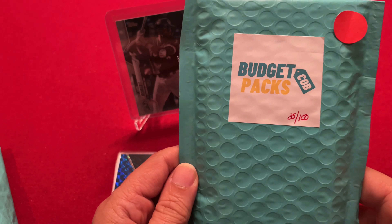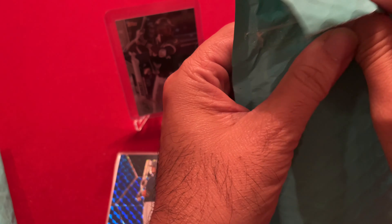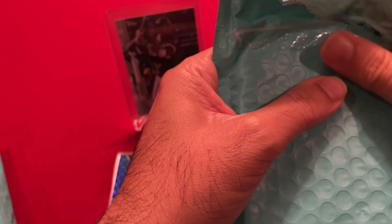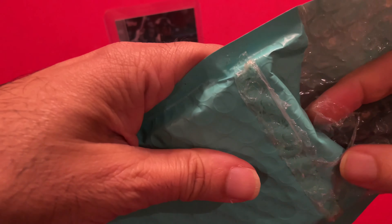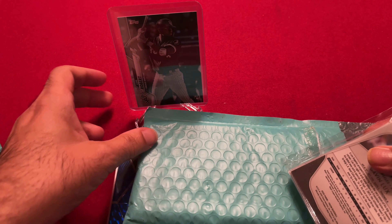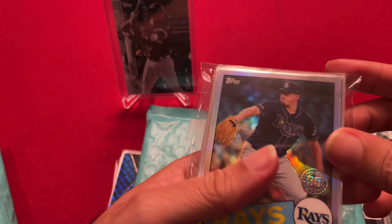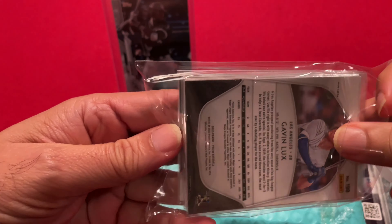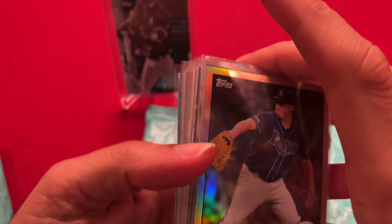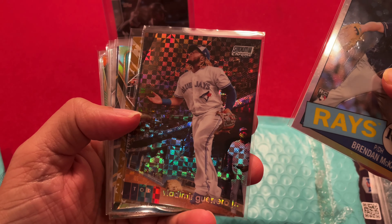Now let's move on to the second one. Like I said, I feel like it has a slab in it. He put on his Instagram what all the slabs were, so I know I got one — there are like six of them I think. Let's take a look. I'll leave the slab in there first and save it for the end. Brendan McKay again — I think we got that in our last pack. Gavin Lux. Chrome 1985 Brendan McKay. Vladimir Guerrero Jr. Stadium Club Chrome.